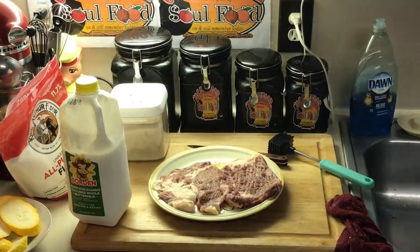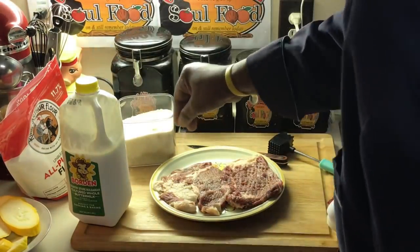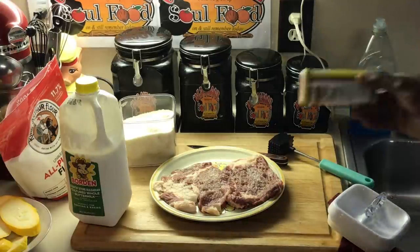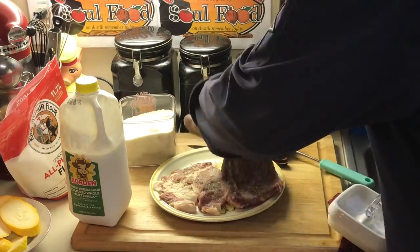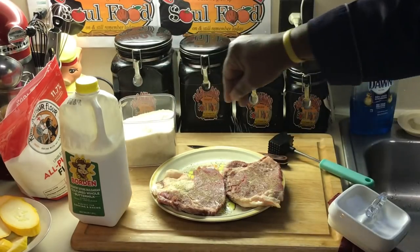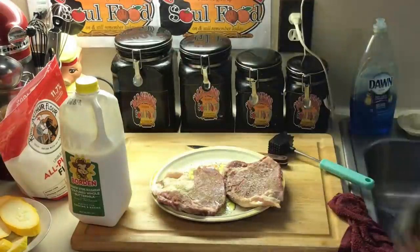Now I'm gonna season both sides of this steak. I'm gonna put salt, pepper, and some cayenne — that's all I'm putting on this. Like I said, when I come home from work I pull these ribeyes out. Matter of fact, this morning I knew what I was gonna have. A little salt and pepper, that's it — everybody seasoned up.